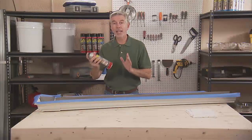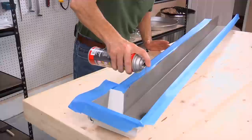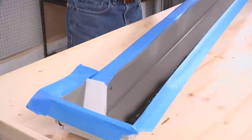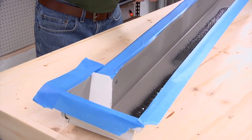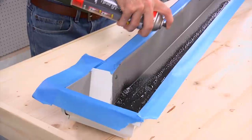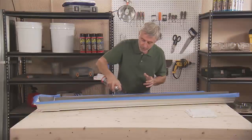First thing you want to do is shake the can vigorously for about a minute. Then put on some nice even coats, taking your time and focusing on those holes and seams, but making sure not to go so slowly that you glop it up. Put on a couple coats, but make sure the first coat is dry before applying the second coat. Don't be impatient — make sure the first coat is dry and then come back.